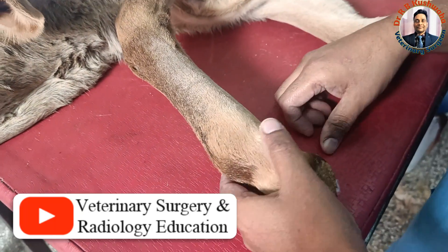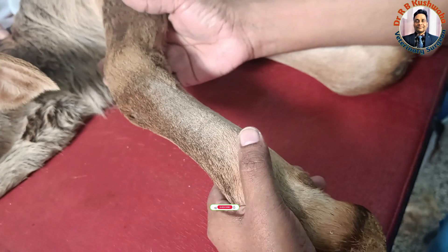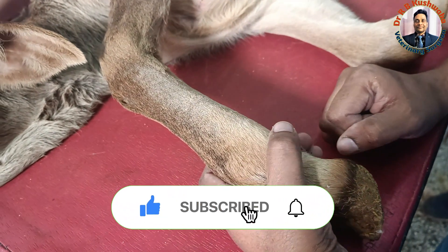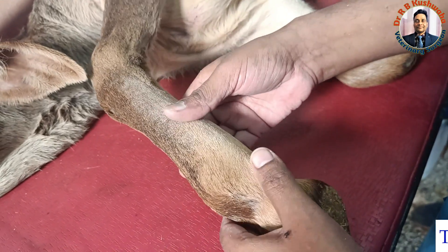Hello friends, this is Dr. RB Kuswa, Associate Professor in the Division of Veterinary Clinical Complex at FBSC. Welcome to my YouTube channel. If you are new to my channel, kindly subscribe and hit the bell icon for further notifications. Today we have a 30-day-old calf.